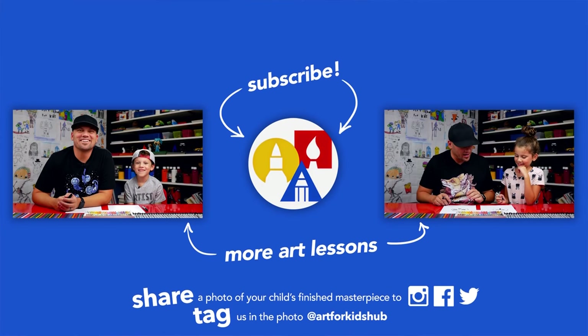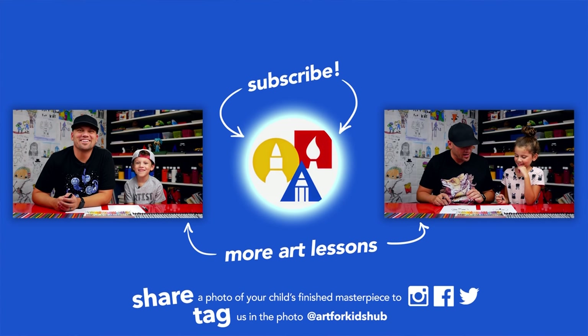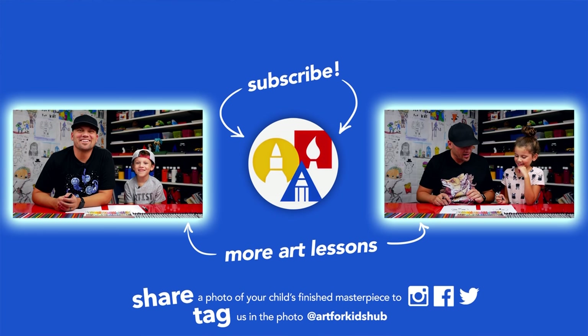If you had fun following along in this lesson, be sure to subscribe to our YouTube channel by clicking the circle, then click the bell to get notified every time we upload new videos. Don't forget to take a photo of your child's finished artwork and share it on Facebook, Instagram, and Twitter — we want to see how awesome it turned out!